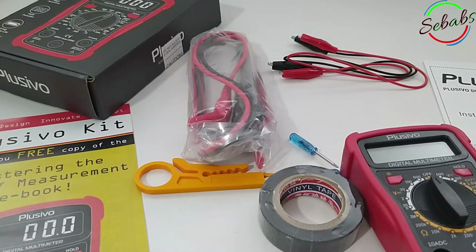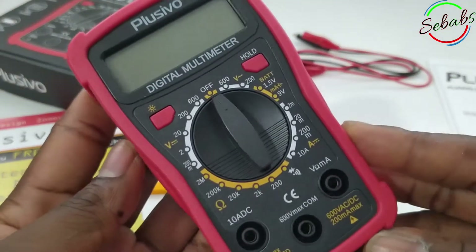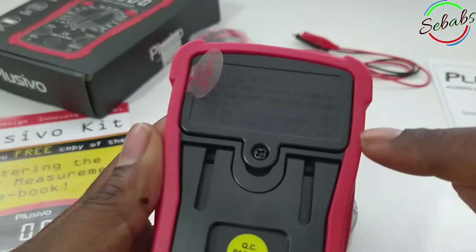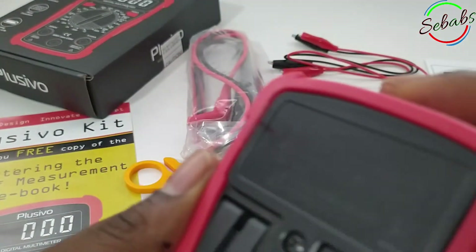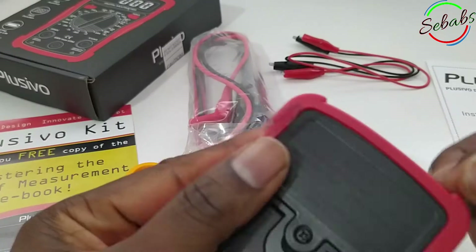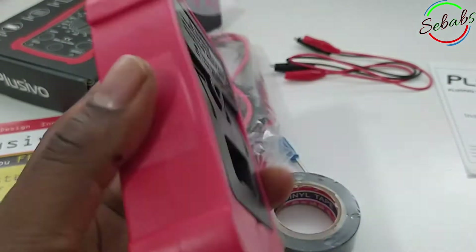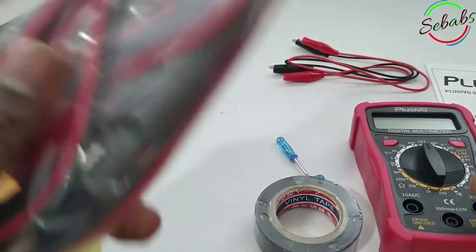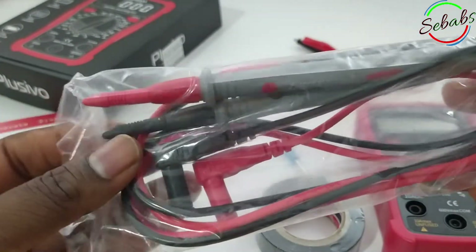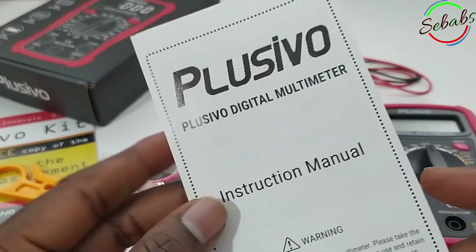What comes in the package? The kit includes the digital multimeter. It also comes with two pieces of battery. You have two AAA batteries and all you have to do is, before you start using it, you pull this out. It comes with two premium probes, a red and a black. It also comes with an instruction manual.